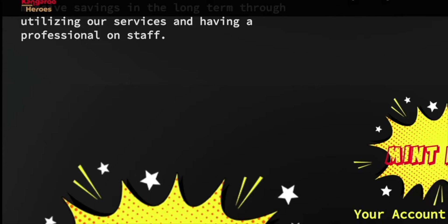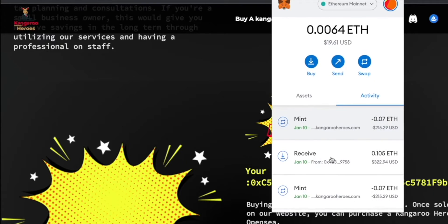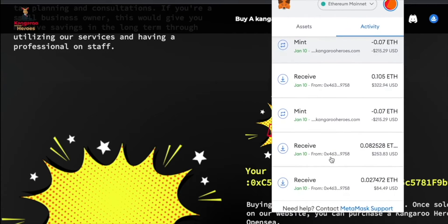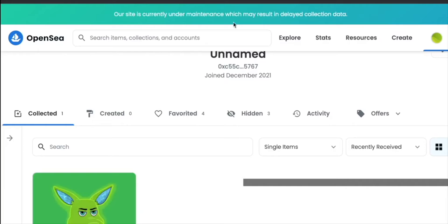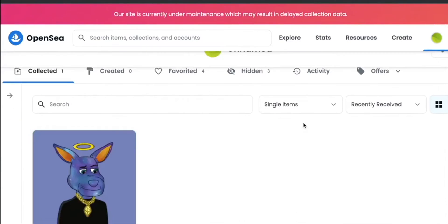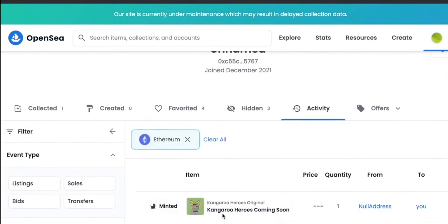Now you can see it is in my OpenSea — it's taking some time to load up but you can see it's minted. The money was received and I minted it. I've minted a few of them. Minting an NFT means you've bought it for retail — it's kind of like a raffle. You don't know which NFT you've gotten, and that's the fun part about it.